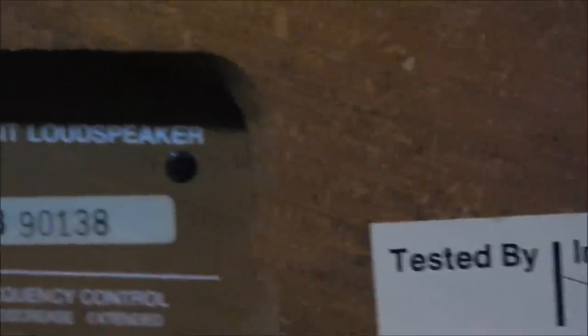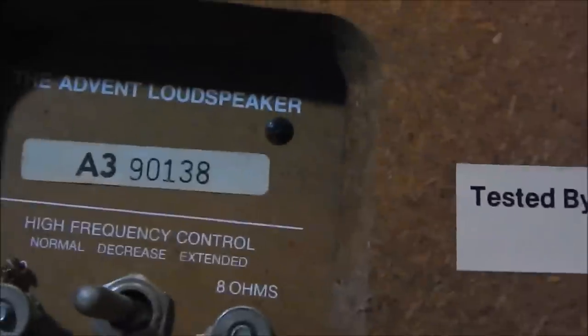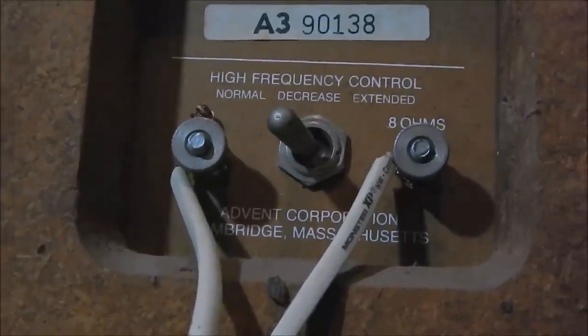Henry Kloss — of just about everything, KLH fame, and lately Tivoli fame — also worked for Acoustic Research and Cambridge Soundworks. He had designed The Large Advent, and this is the new Large Advent series.